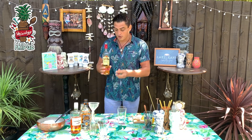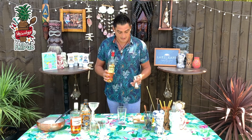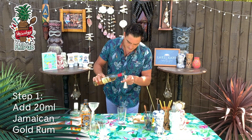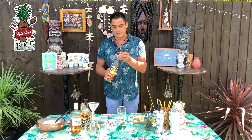First we need a good Jamaican gold rum. I'm going for Rum-Bar Gold, four years old — you need 20 milliliters. I'll put them straight into the mixing glass. You can use any glass to mix it in, it doesn't really matter that much.